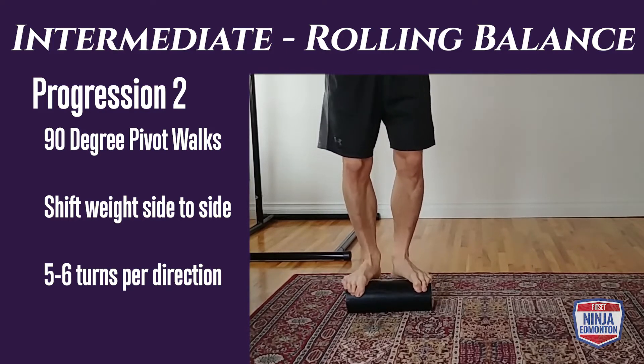Advanced body prop, progression three: walk up against the wall again and then try to go side to side for 30 to 45 seconds.